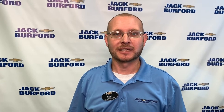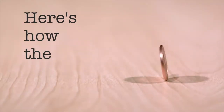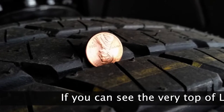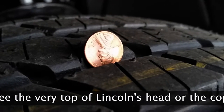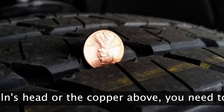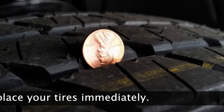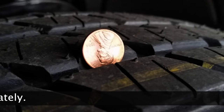A great way to check your tire depth is using the penny test. Place the penny upside down in the center of the tire with Lincoln's head facing you. If you can see the very top of Lincoln's head or the copper above, you need to replace your tires immediately. If Lincoln's hair is partially visible, you need to visit Jack Burford Chevrolet and shop for replacement tires.